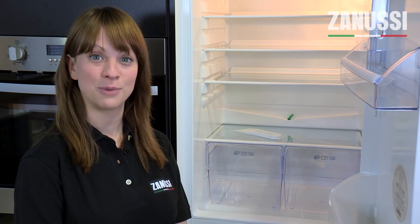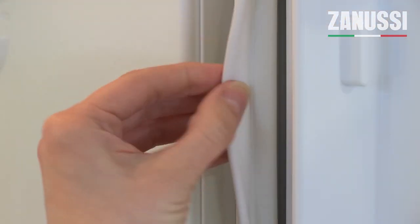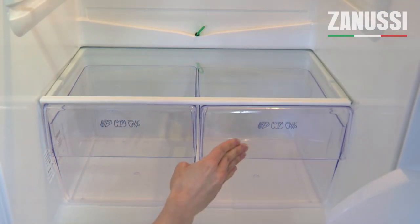Finding and buying replacement parts and accessories for your model of Zanussi fridge or freezer is easy on the Zanussi website. Parts like lamps and bulbs, door seals, shelves and drawers are only a few clicks away.